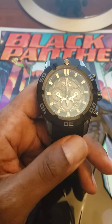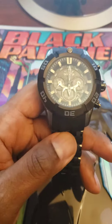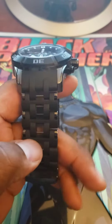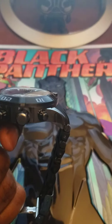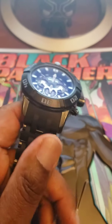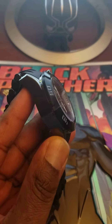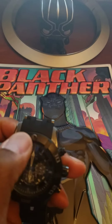Had it for about almost two years now. It's on a polyurethane bracelet and got a couple scratches — well, not scratches, but a little nick on the bezel.